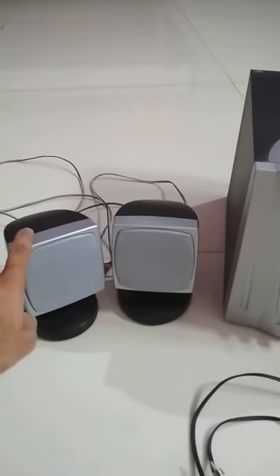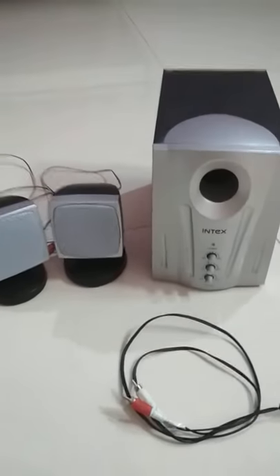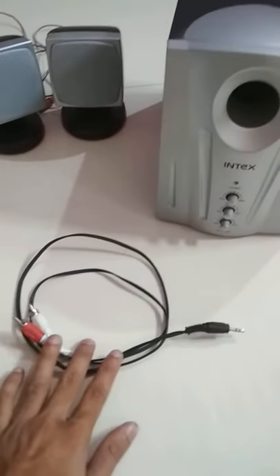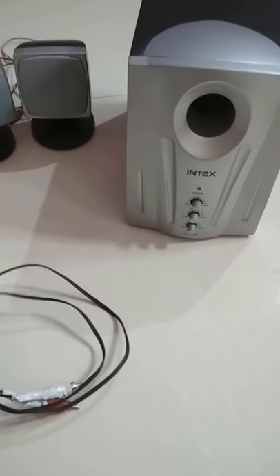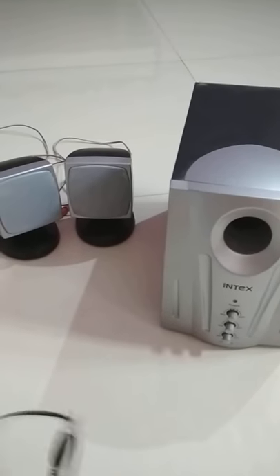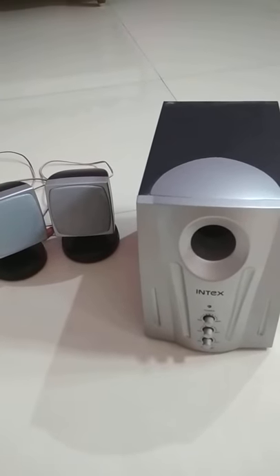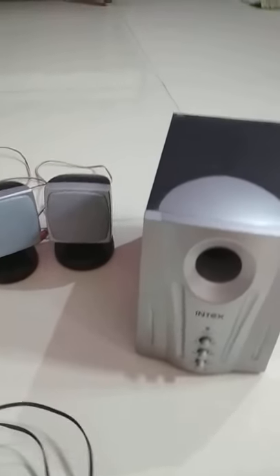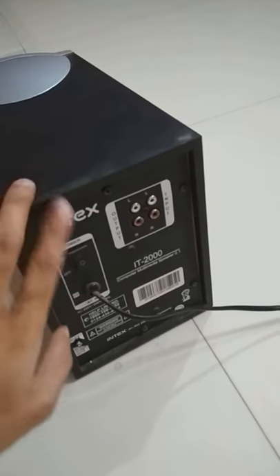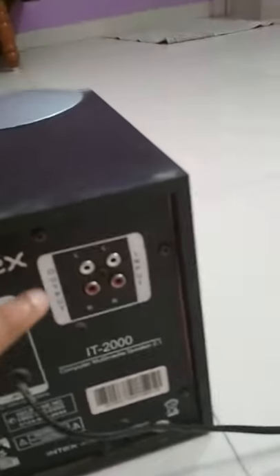There are two speakers and the base system. Here is our base system. Here is one cable which is our input cable. In this cable there are two ends — one is connected to our input channel. Behind this system there are two parts.